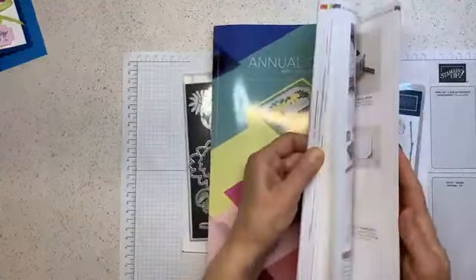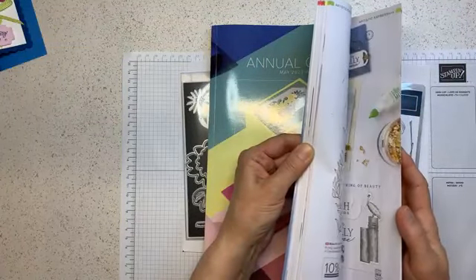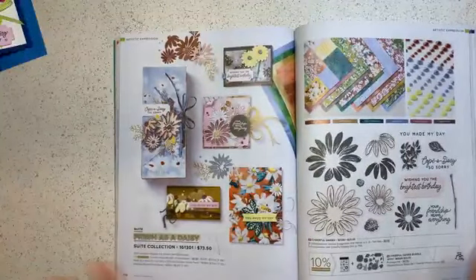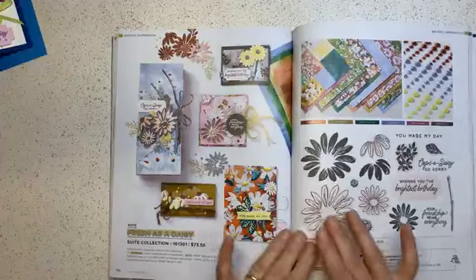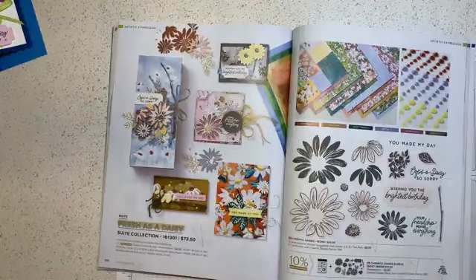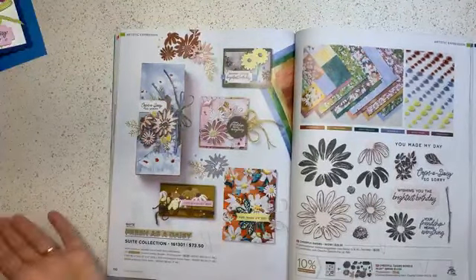I'm going to open up the page where we have the suite that I'm going to focus on for my crafty kit this month - not club, because it could be a club or a class. I consider it my monthly class, but it can be a club.